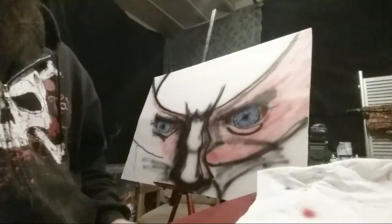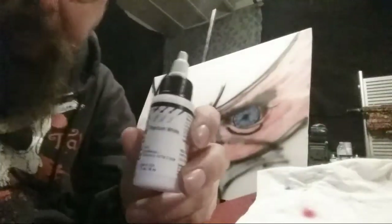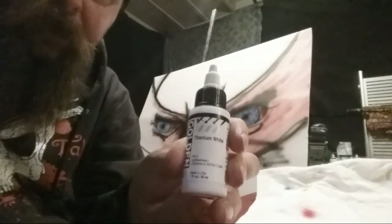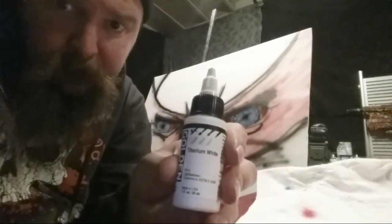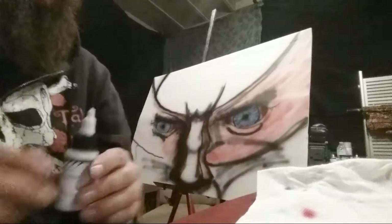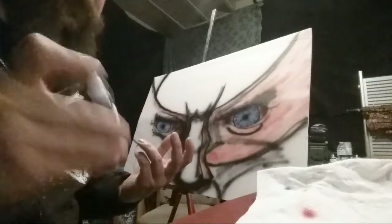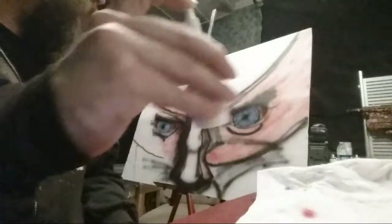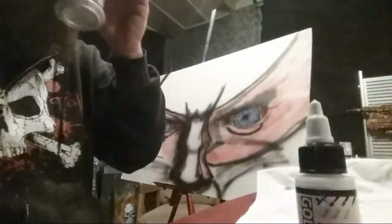We're going to show off some paint real quick because we need to add some titanium white. This is the paint we're using today — it's Golden brand airbrush paints. Yeah, I guess it does suck, but I mean, you played with it a lot which is awesome — put it through its paces. Now we know it needs better motors. The wiring should be good though.